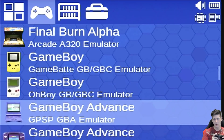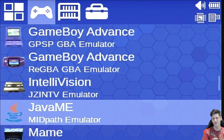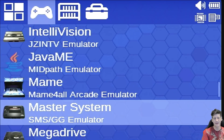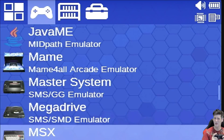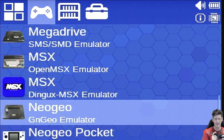There's the A320 version of Final Burn Alpha as well, which I've had zero problems with. There are multiple Game Boy emulators — it's nice they include more than one in case one doesn't work. There's Game Boy Advance too. There's a J2ME emulator, which I believe is for old mobile Java games, though I haven't tried it. There's MAME — don't expect it to do anything amazing, but it is on here. Sega Master System works, not bad. Mega Drive seems better than the original. OpenMSX for MSX, which were Japanese computers. Neo Geo works well, as does Neo Geo Pocket.